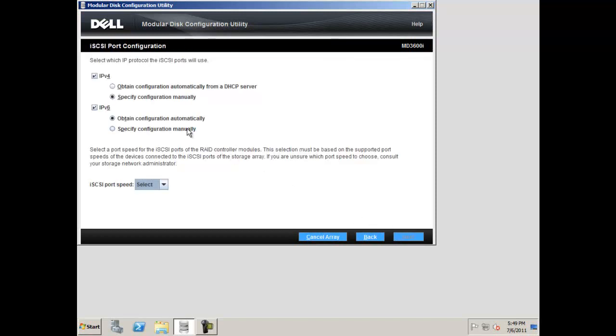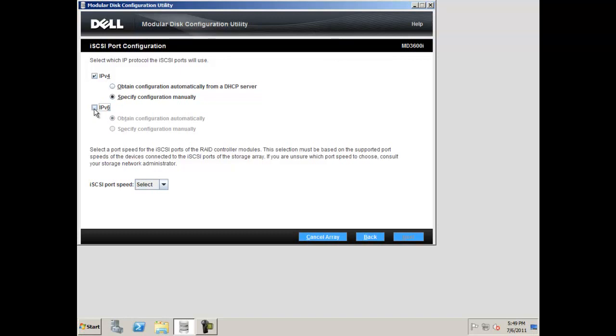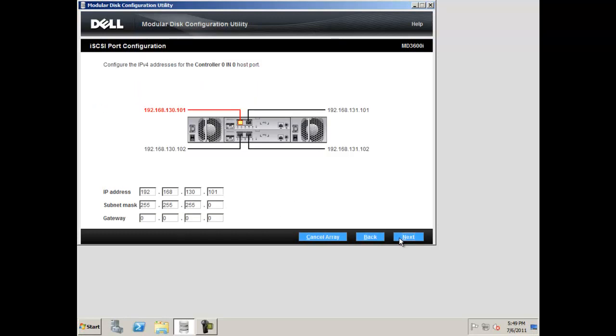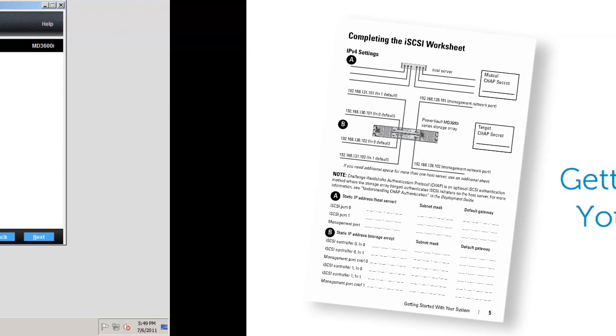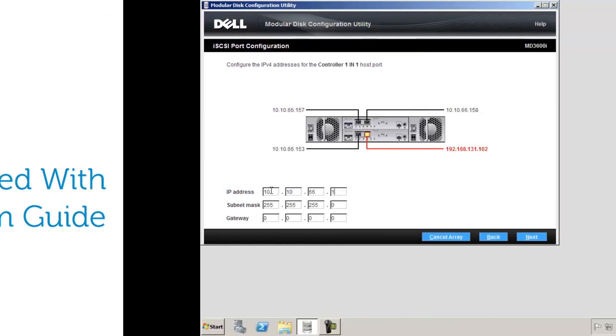Now you will choose the IP protocol that the iSCSI ports will use. You may either use IPv4 or IPv6, or both. If you would like to set your IP addresses automatically using your DHCP server, please select the obtain configuration automatically option. To manually specify the configuration, select the specify configuration manually option and click next. Now set each host port IP address. The defaults from the iSCSI worksheet will be automatically filled in. Please fill in the IP addresses you decided on in the worksheet earlier. Make sure the subnet mask stays the same as the subnet mask of your server. When you are done, click next.